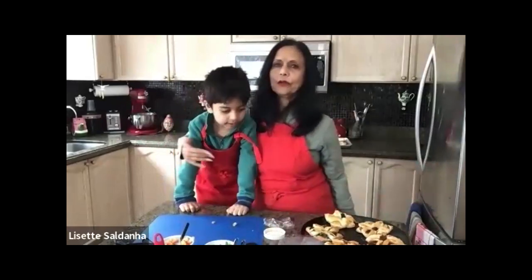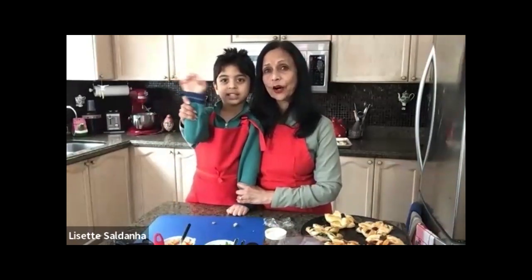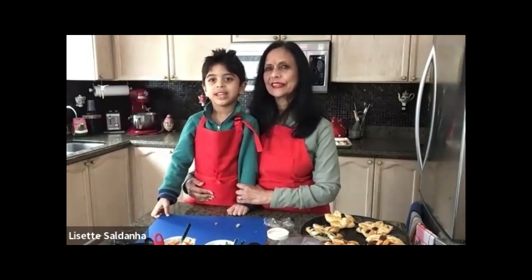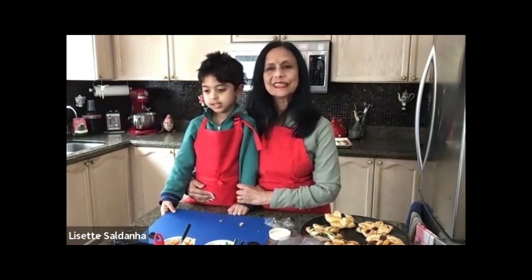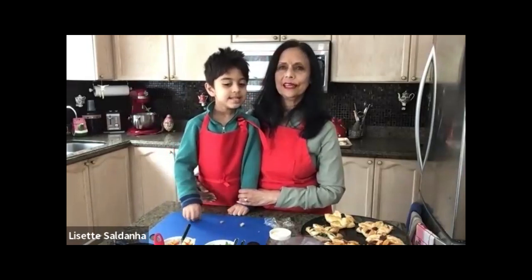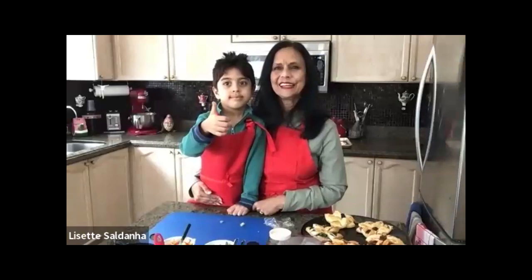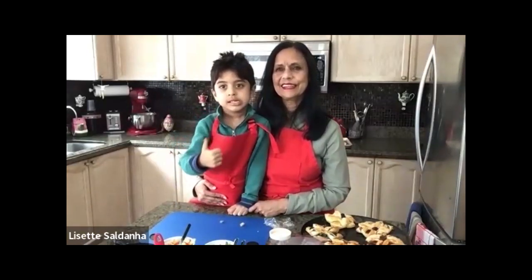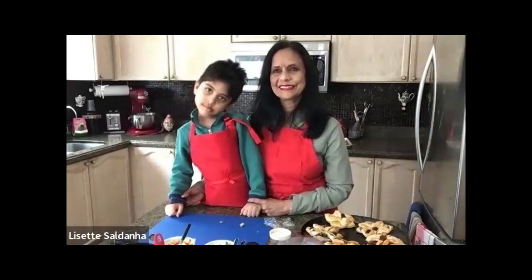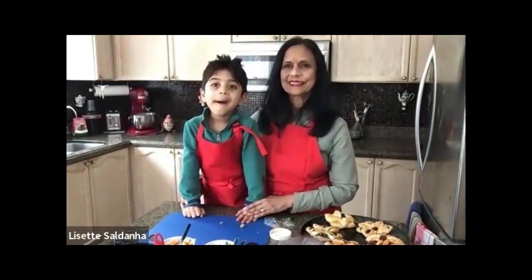Thank you everybody for watching and spending some time with us. Bye everyone — hope you make some Danishes! Thank you Arjun, you were fantastic. Can you come and cook at my house? Lizette is a talented lady — lucky Kevin, lucky Arjun, and lucky kids. She has a blog that tells you all the stuff she does — painting and everything you can think of. And we move on to Bertha.